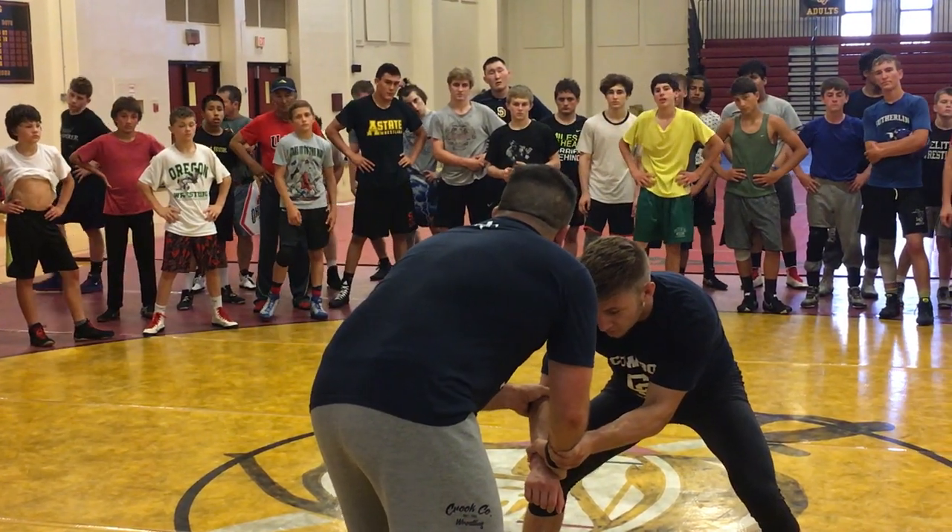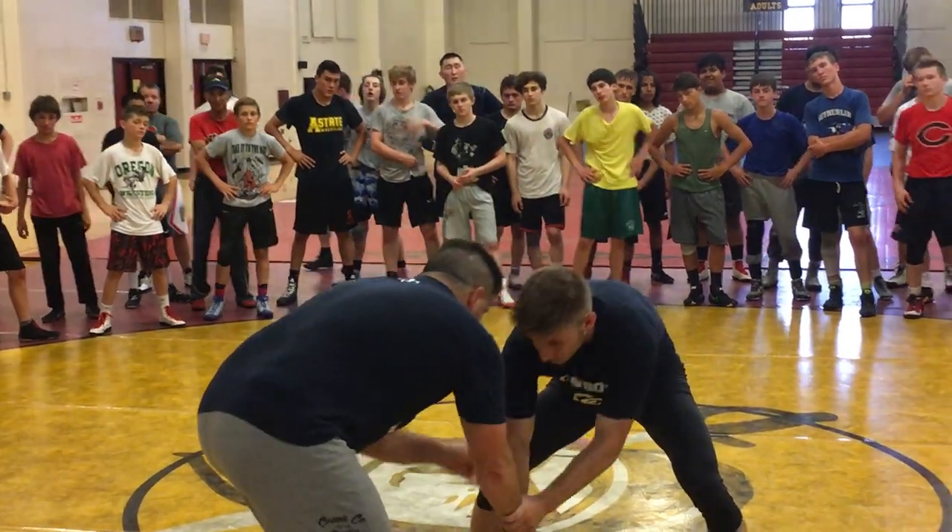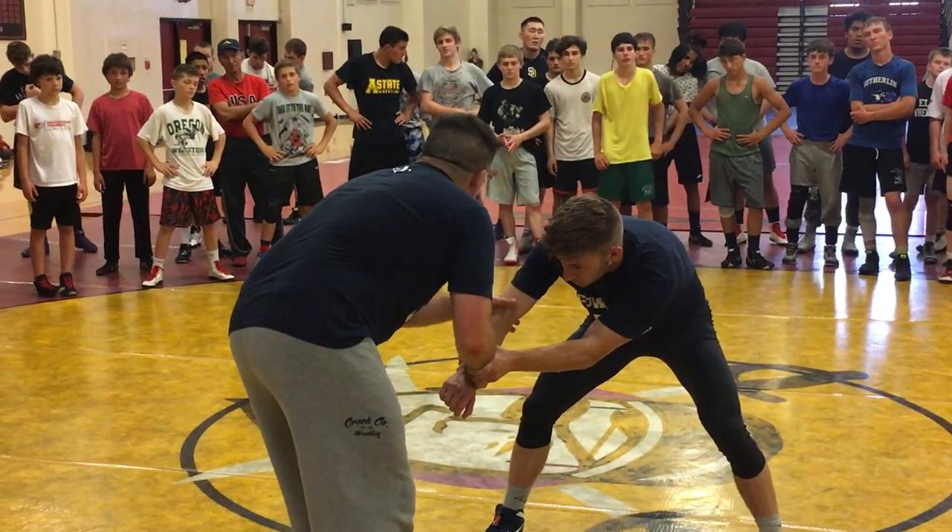There are two things I can do. The first thing I would probably do is bring this hand to the foot and just hit a low single, like a little sweep here.